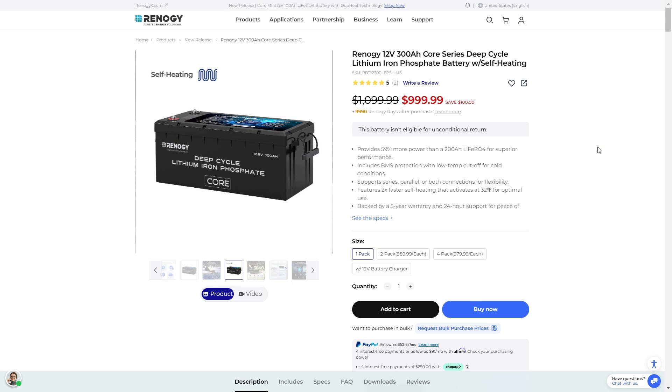Today we're going to be looking at the Renogy 12 volt 300 amp Core Series deep cycle lithium iron phosphate battery that has self-heating built right in. This is basically three 100 amp batteries put together, but you don't have to worry about having all those conductors and different things like that — it's all built in together. With the low heat protection and self-heating, this is a really great battery to have in pretty much any environment.